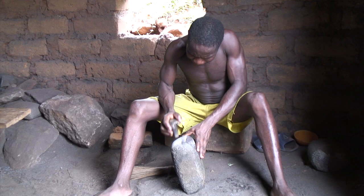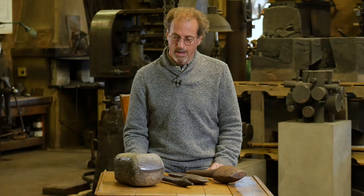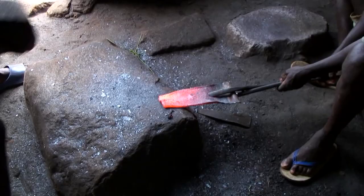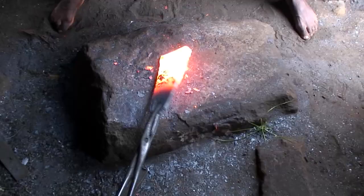Many of the blacksmiths in Africa are also using stone tools along with the iron tools. This basalt hammer is used with two hands and it has a very sophisticated form on the working end of it. It has been polished in two different directions so that the material can be moved very quickly as forging is taking place.